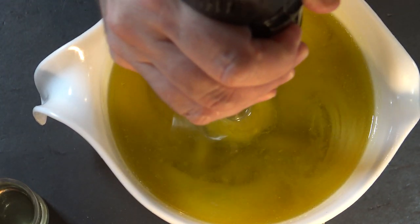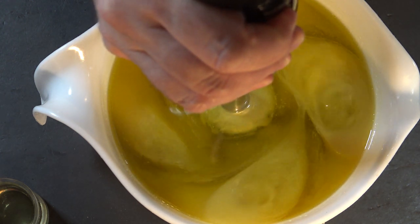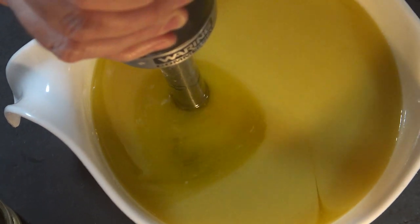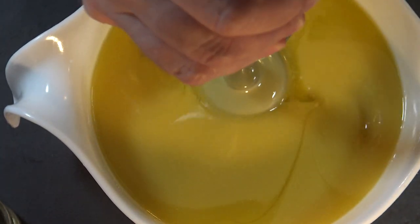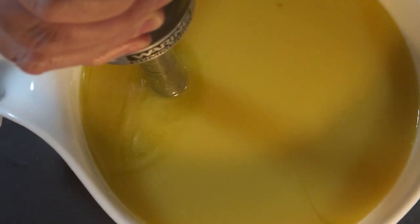All soap will clean you. Every soap on the market will clean your skin, and that's pretty much all I can say about my soap — it will clean your skin, it will do the job of getting you clean. However, it doesn't have detergents in it that many market soaps have that do strip your skin.